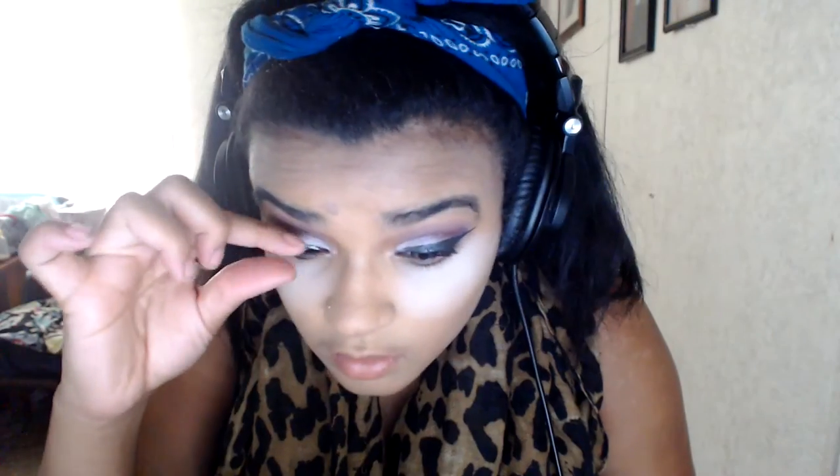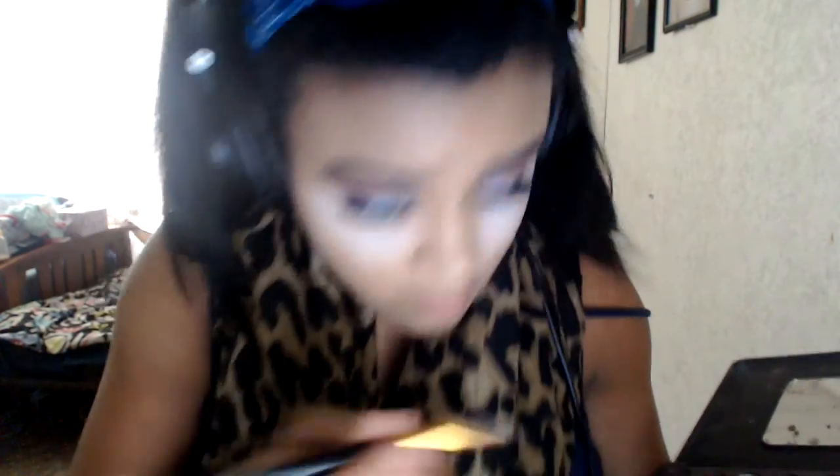Here I've skipped ahead — I already put on my foundation and the white transition powder to start baking my face. I promise it's just the camera; I'm honestly not this white — my foundation just looks very pale on camera. Now I'm using the same pale brown from earlier on my lower lash line, and then I use the purplish dark bluish eyeshadow on the waterline of the lower lash line.